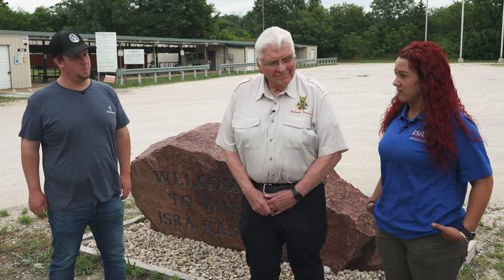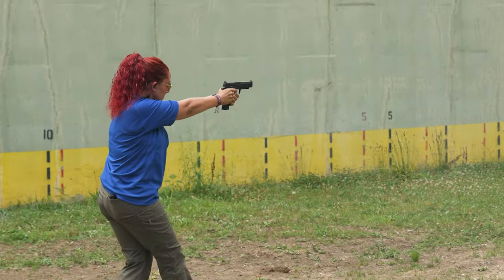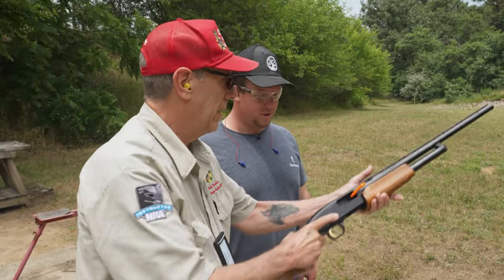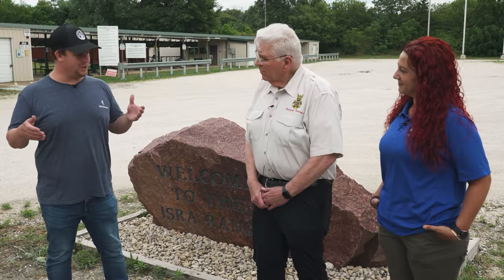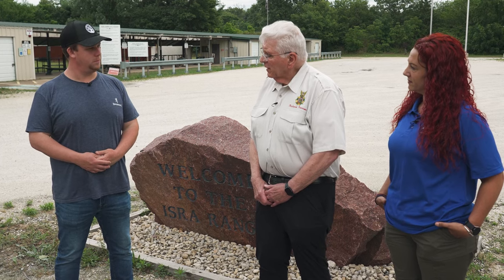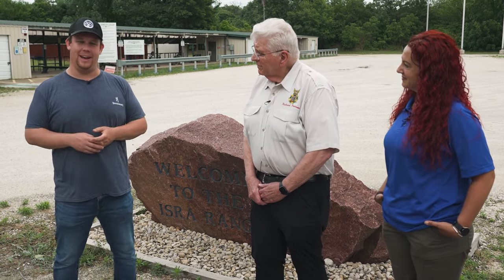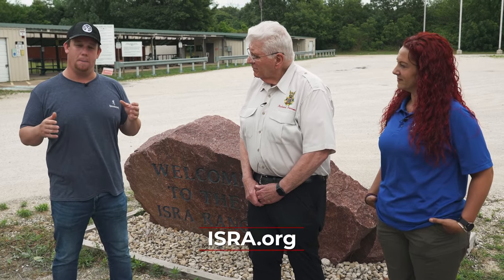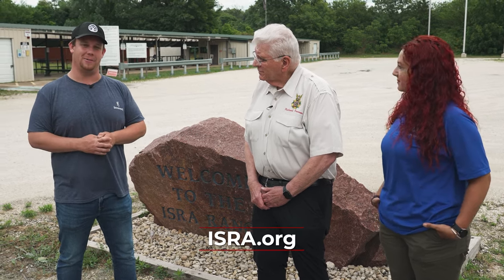Honestly, everything about this range is fantastic. It's owned by the members — the members are the ones who care for the range, volunteer, and put the work in. It's by the members, for the members, and completely volunteer run. If you're interested in joining ISRA and the range, you can go to our website at www.isra.org, or if you're near the range you can stop on by and join right here. I want to thank everyone at the ISRA range — if you're looking for a fully stocked and comprehensive range, come check out the Illinois State Rifle Association.